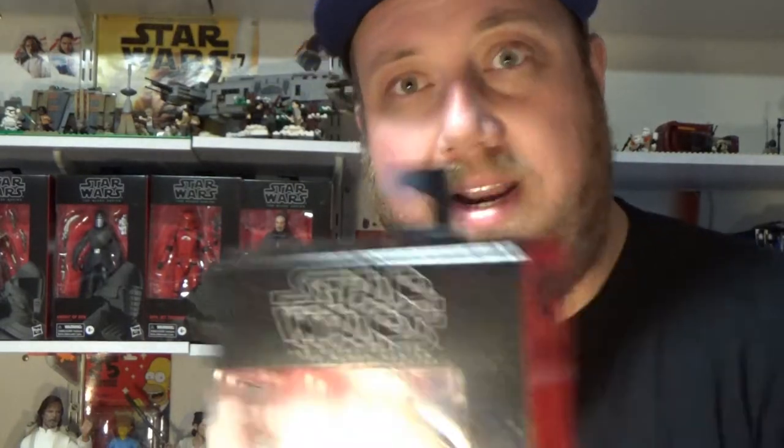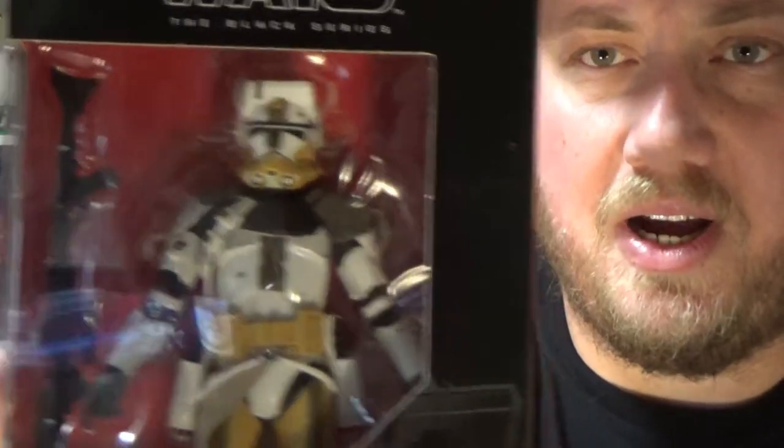Hey Star Wars fans and collectors, Jesse here. Welcome back to another Star Wars The Black Series action figure review. We're looking at number 104, Commander Bly.